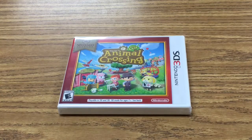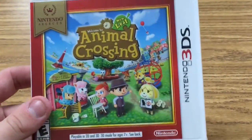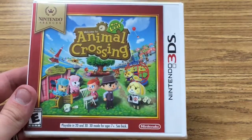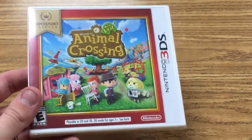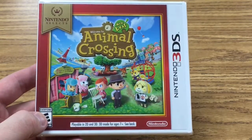Hello and welcome to the channel. I'm Wes, the Average Trainer, and in this episode I'm going to be opening up the Nintendo Select edition of Animal Crossing New Leaf for the Nintendo 3DS, which is one of the newest games for the Nintendo Selects line. I was able to get it very cheap using Amazon Prime savings, so I thought I'd pick up a new one, start a new world, and we'll have a lot of fun.